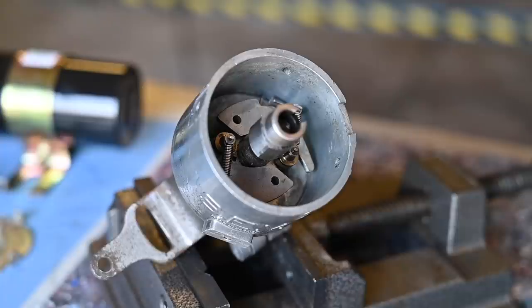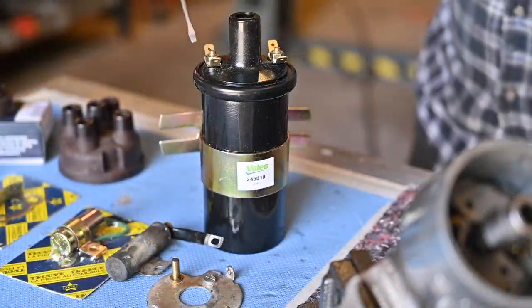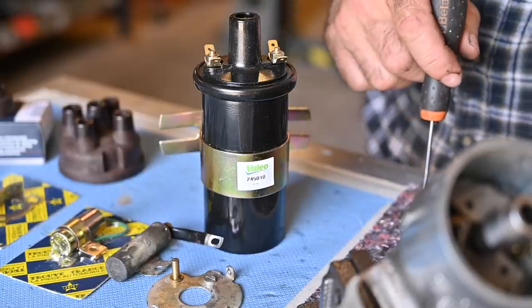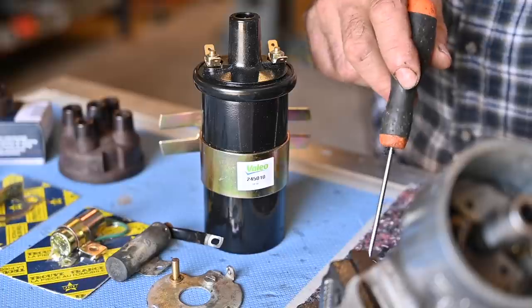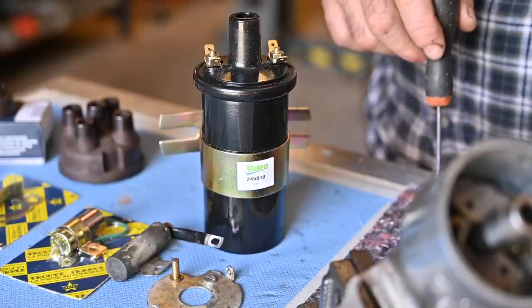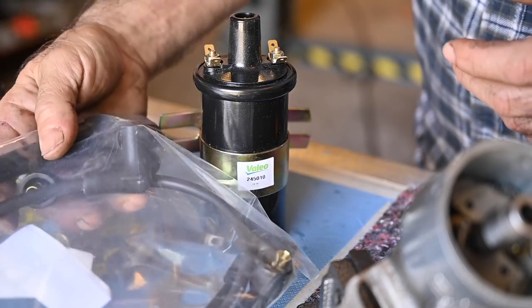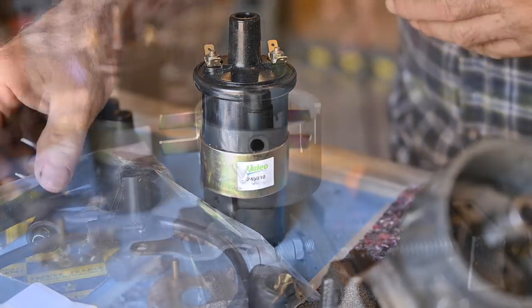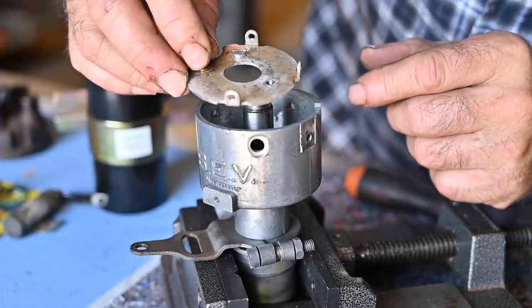You can play around with the advance by putting more or less tension on the springs — the less tension, the faster you get the advance. I also got a new 12-volt ignition coil. You might say the starter motor is only 6 volts, but I'm going to fit a 12-volt ignition system using two batteries — one 6-volt battery for the starter and another 6-volt battery in series to generate 12 volts. Now to reassemble: after oiling the bob weights I'm going to put in the base plate, making sure it goes in the right way. I made a scratch mark when I took it apart to remember the orientation.